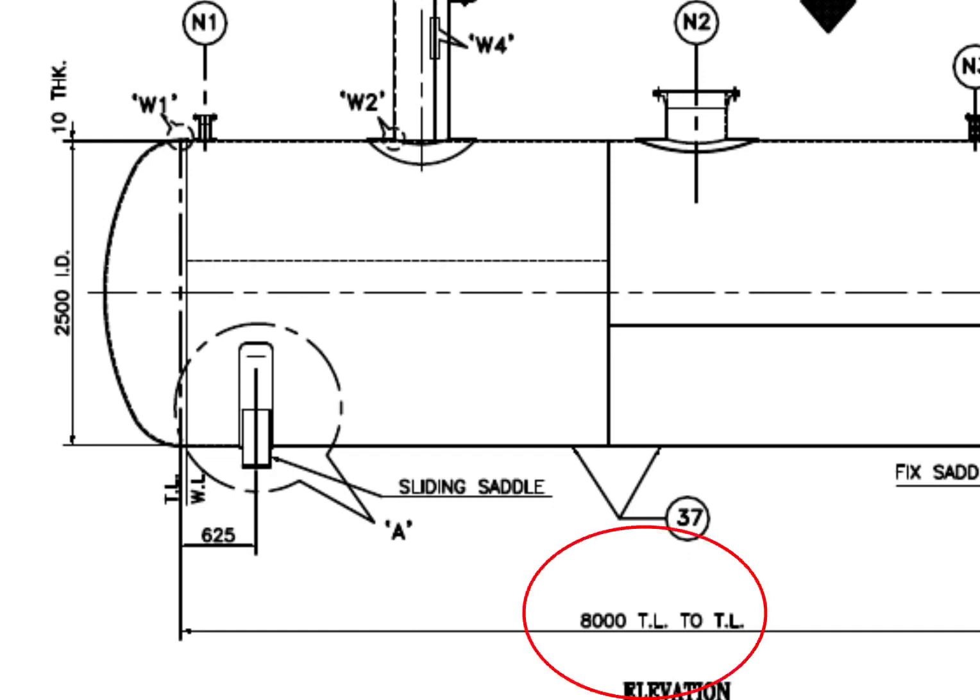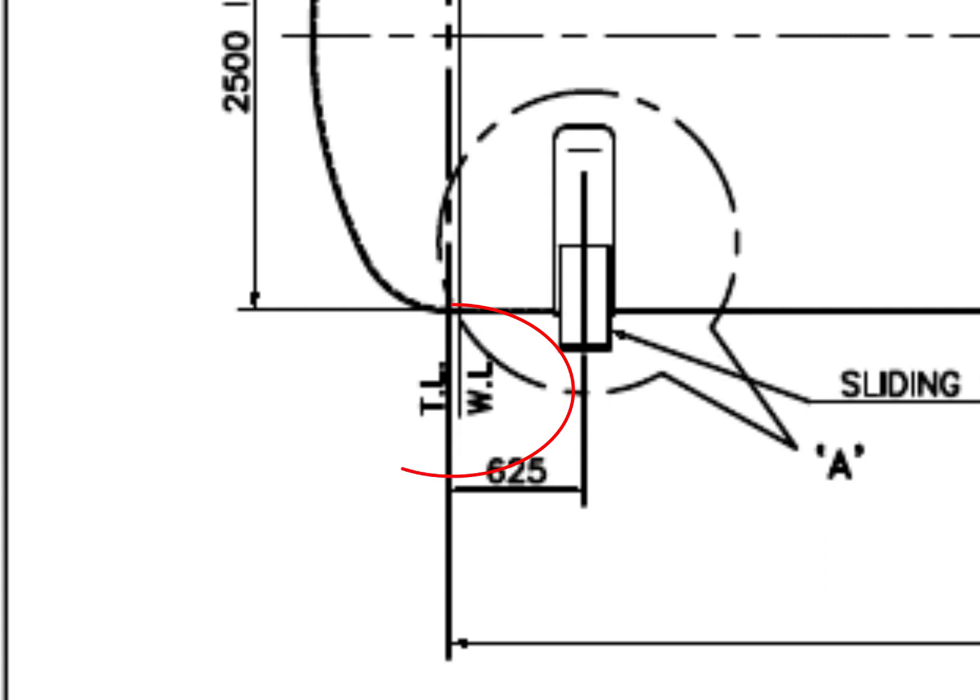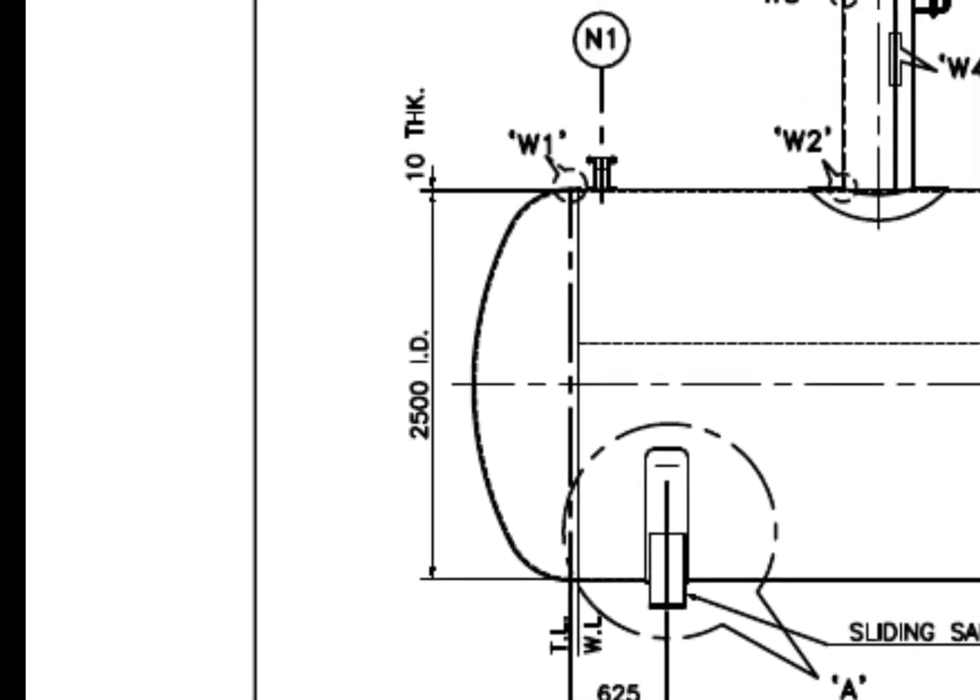TL to TL length is 8,000 mm. What is TL? TL is tangent line or tangential line. What is a tangent line? The tangent line describes the point on the head where the knuckle radius meets the straight flange. What is WL? WL is weld line. The diameter of the tank is 2,500 mm and the thickness is 10 mm.